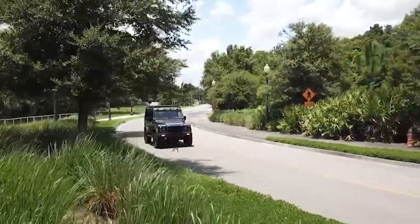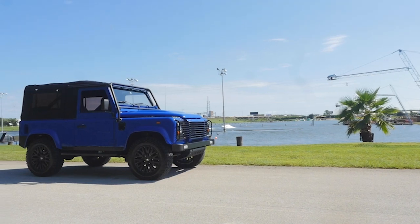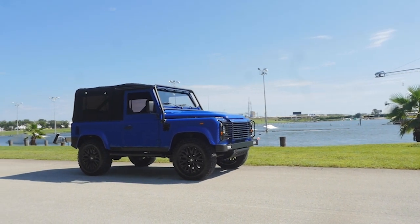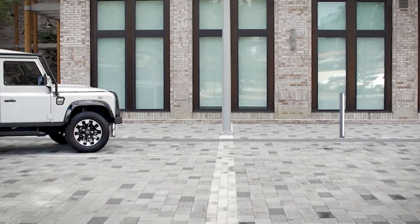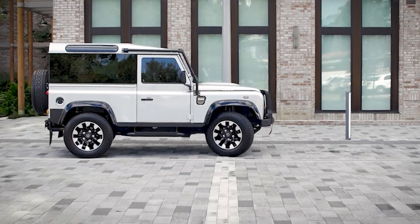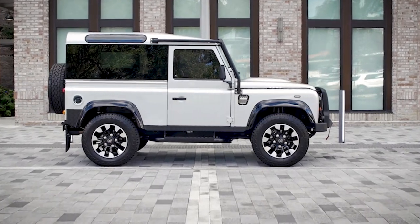Our Defender 90 comes in a more compact three-door configuration. You can get those as a hard top and a soft top — a lot of fun to drive. You have more limited seating area and cargo space, but if you're looking for something for a fun weekend drive or short trips, this is a great sports truck that you can enjoy.